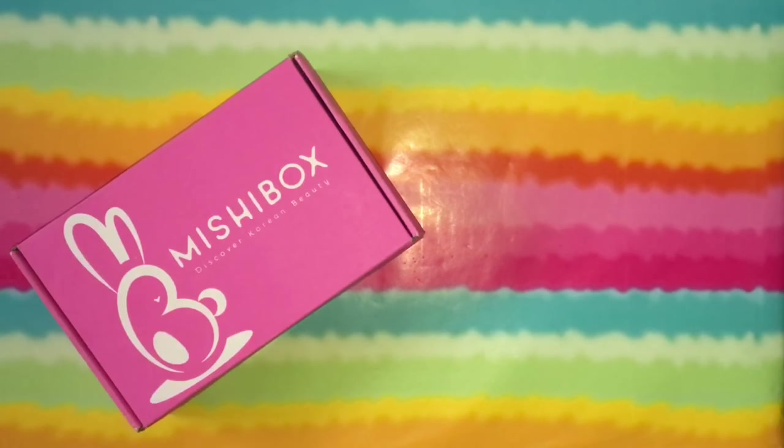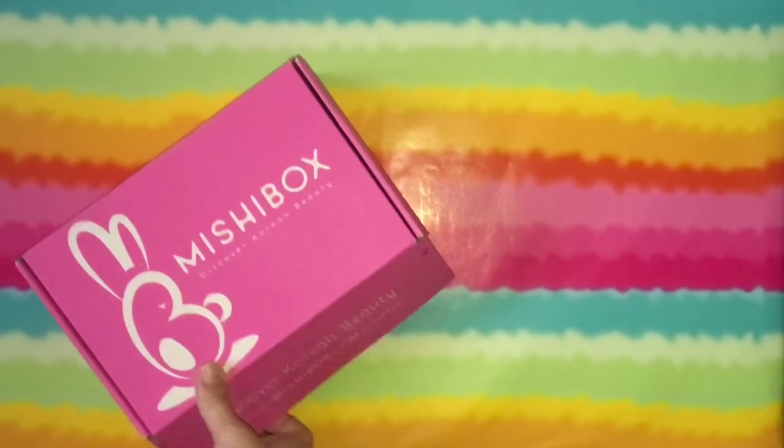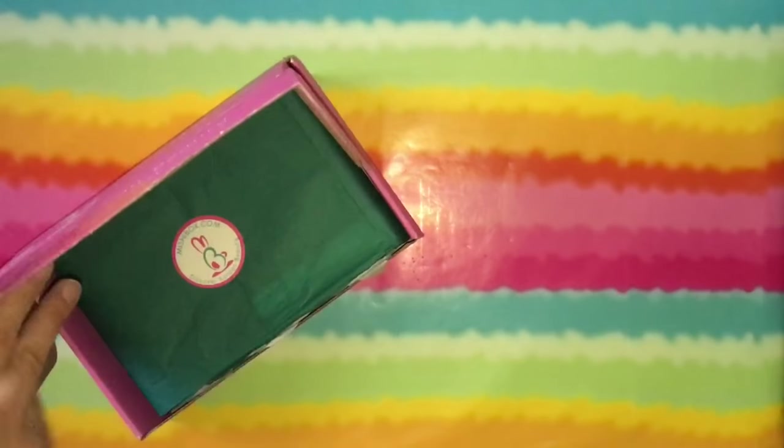Hi guys. So I went ahead and used my flash or my light on my phone so that you can actually see this. By the time I got to it, it's kind of dark out — not necessarily dark, but it's definitely not bright out. So let's get into this month's Mishu box.